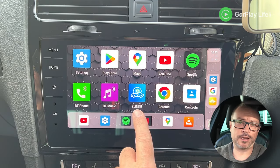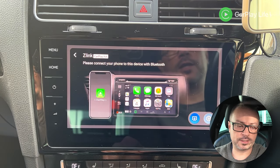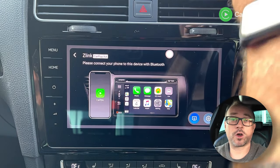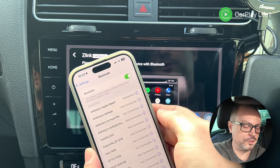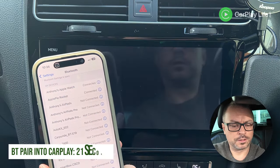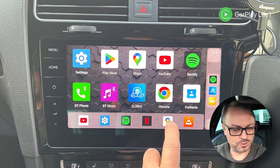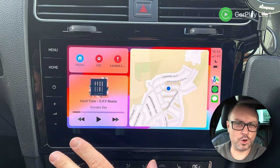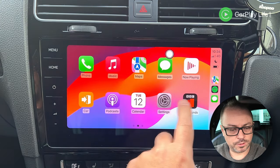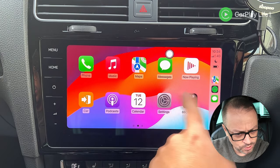For wireless CarPlay and Android Auto, the device uses Z-Link 5, which is a decent application for wirelessly connecting and also supports wired mirroring. Connecting to CarPlay via Bluetooth: it showed up quickly. We're now in CarPlay. The connection takes a little time but that's down to the Wi-Fi connection rather than the CPU or GPU. CarPlay is presented nicely with minimal artifacting.